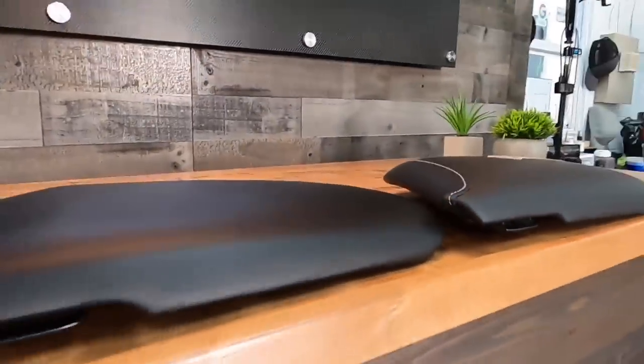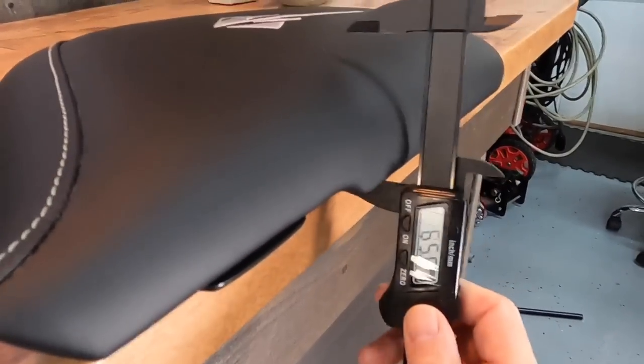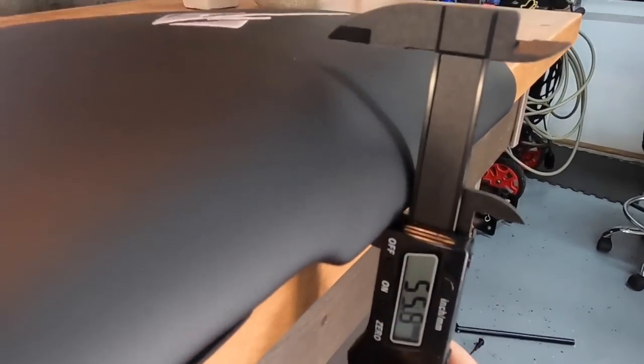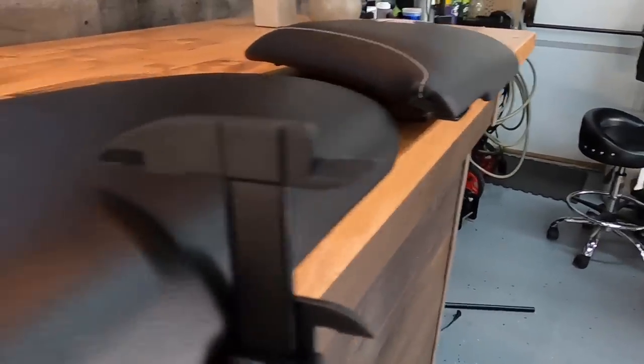That is a huge jump in price — everything on these vehicles is salty — but to me it is well worth it. You will be receiving an armrest with higher quality material and more of it, sitting higher on the deck by about 45 mils, 10 to 12 mils higher and thicker and plusher than the original part.